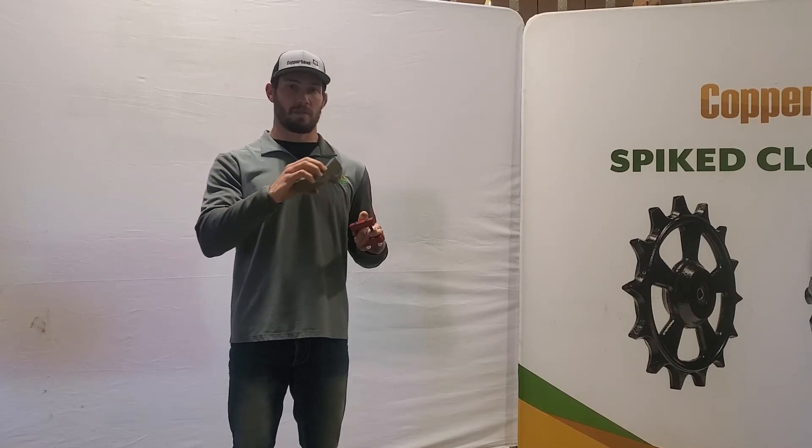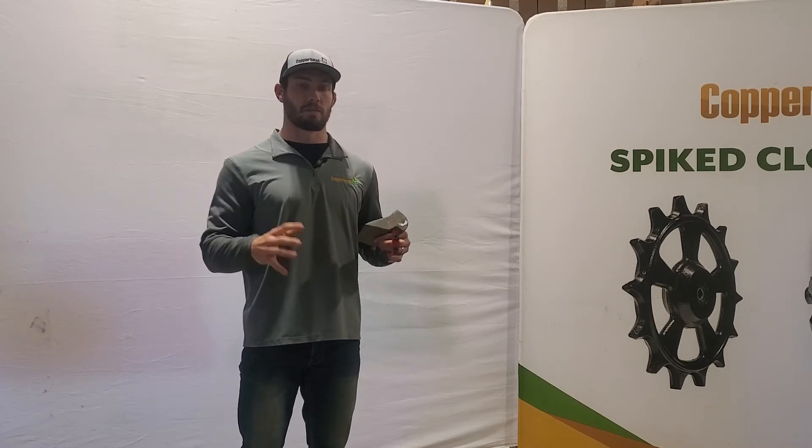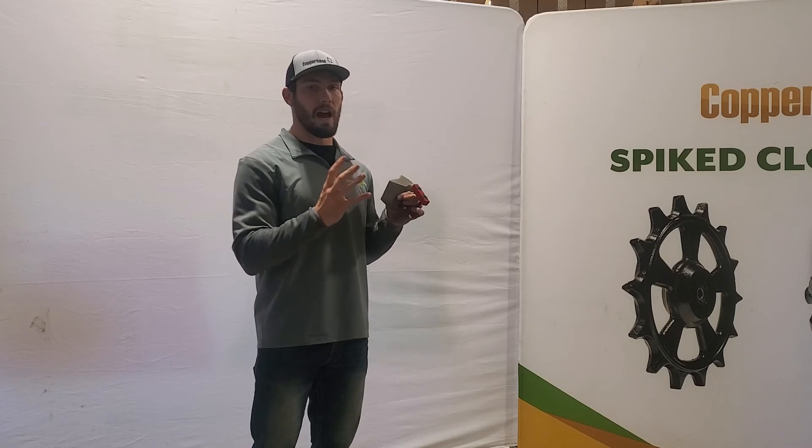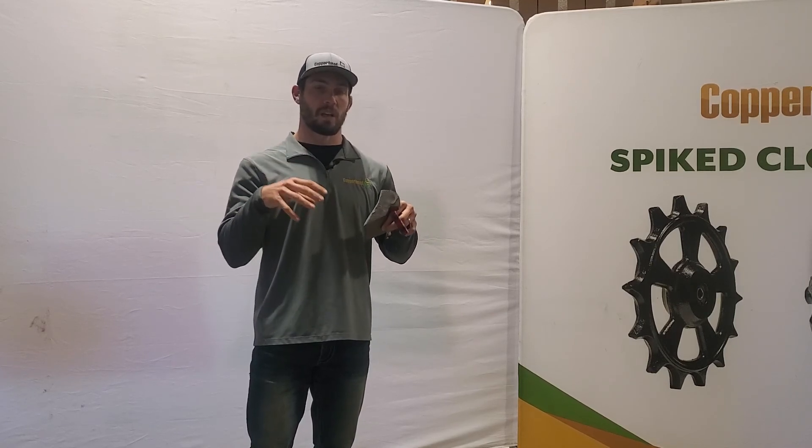And these are going to work together to help stir the mat before it goes out of your machine. What we're trying to do is make sure we're not carrying any grain out of the machine in that mat. We want to stir that mat one more time, make sure we get it all unloaded.